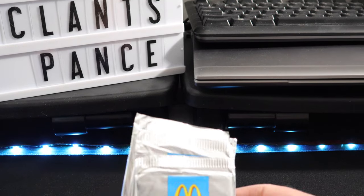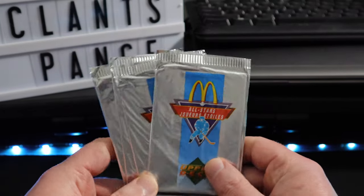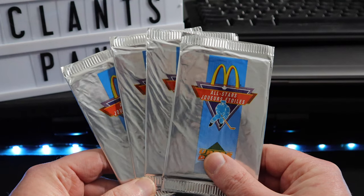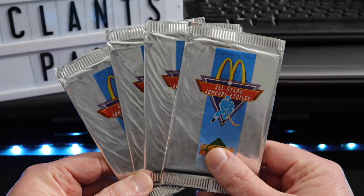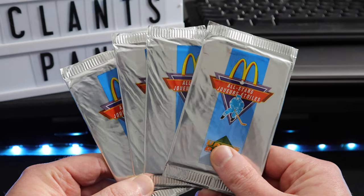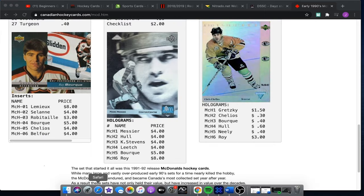Well, this is a weird one. Hey guys, welcome to the channel. Today we're going to be ripping open some pretty retro McDonald's hockey cards. These are from 1991, way back before Tim Hortons and Upper Deck teamed up. So these are going to be your typical Upper Deck hockey cards from the early 90s — not a whole lot of value to them other than sentimental. Within the entire set there's only base cards and hologram cards to collect. So let's open and see what we got.